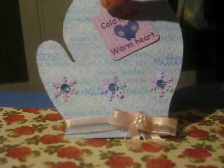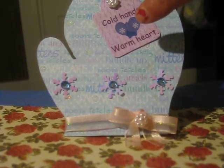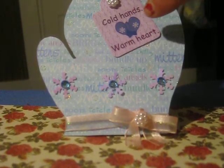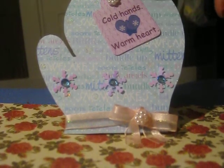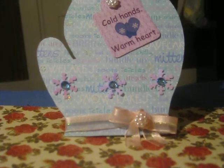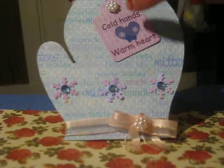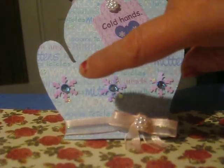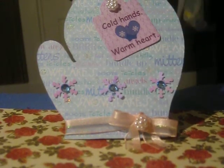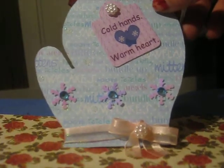Up here at the top they have these tags, and I took a pink tag with rub-ons. It says cold hands, warm hearts, with a little pair of mittens. I put that on there and then I glued the tag on and added another one of these little pearl flower embellishments. Along here above the ribbon I put these snowflakes and in the middle of them I added some blue bling. That was my first card — cute, simple, I really love it.